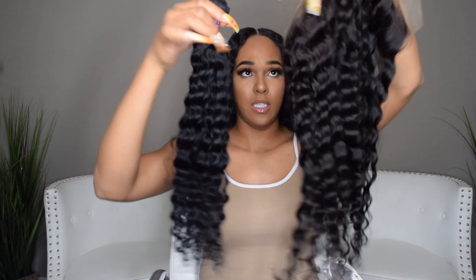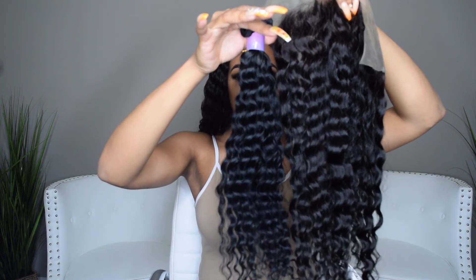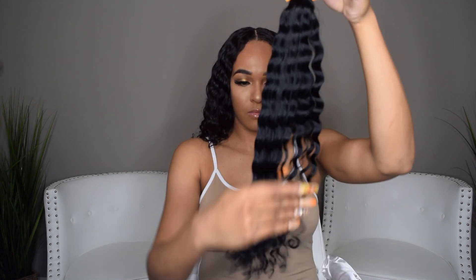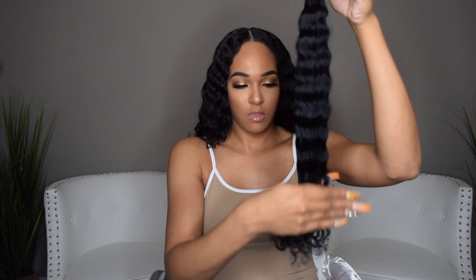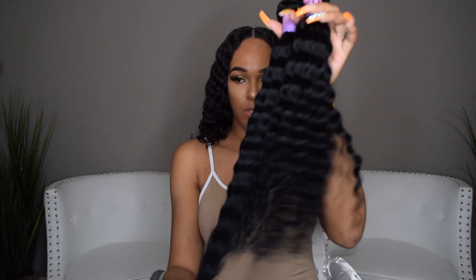And this is the 20-inch frontal. So it's a little bit longer than the 18-inch. This is what the wave looks like — so 18 and 20.